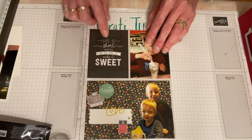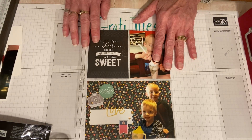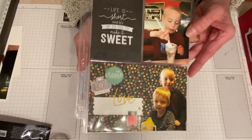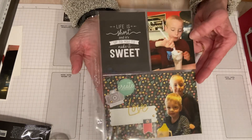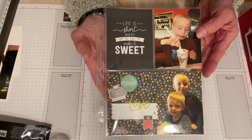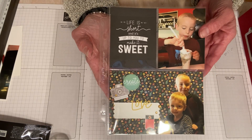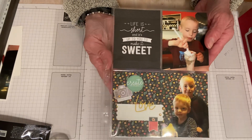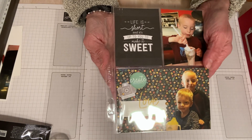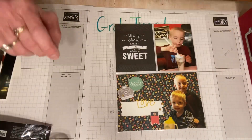I could put some more embellishments on here before I photograph it for the website. I hope you enjoyed this today — go for it, make your little album, do something fun, make some memories last. I'll see you on Friday for another card. My name's Travis Bossler, Stampin' Up Demonstrator in St. Louis, Missouri. I appreciate it if you would like and share this video. Thank you, bye!